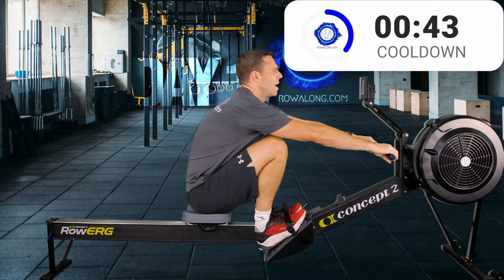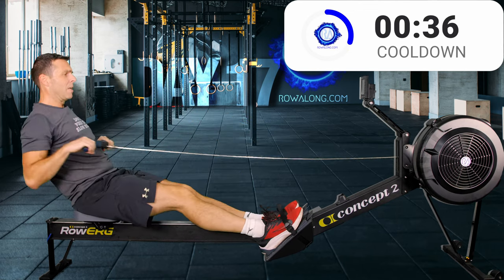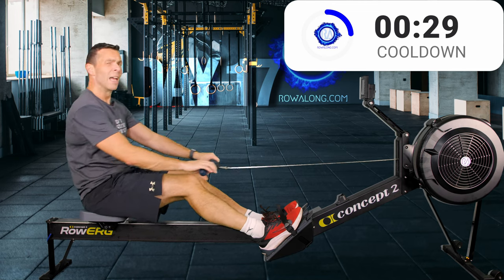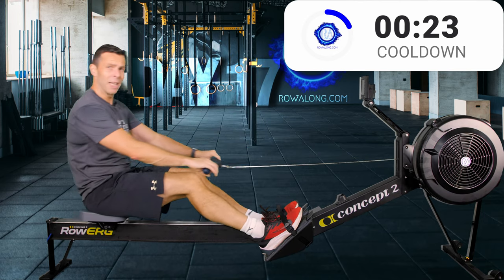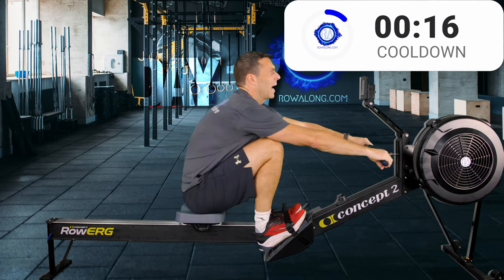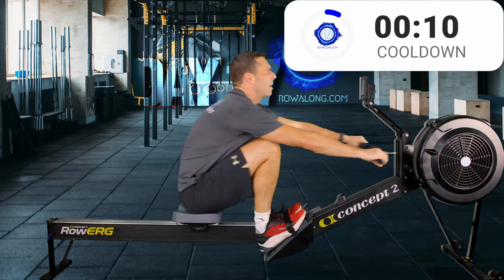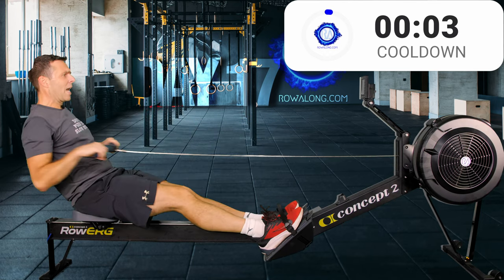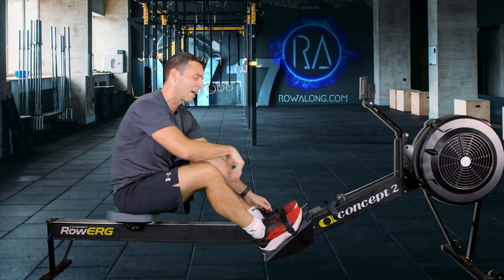I hope this series of rows and maybe even my channel as a whole shows you that you don't have to just dial in 10 minutes and aimlessly row at some intensity. You can pick your pace and your stroke rate, mix it up, change how long each interval lasts — it's all up to you, and it makes everything so much more enjoyable and time passes quicker.